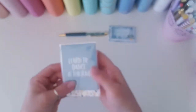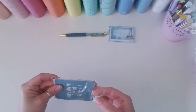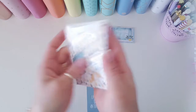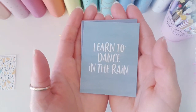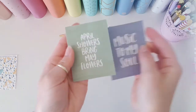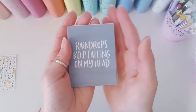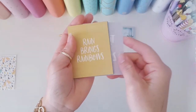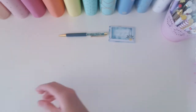Next up we have the little journal cards with the sayings on them. I love using those in my planner for decoration. The first one is 'Learn to dance in the rain.' Then 'Music to my soul.' 'April showers bring May flowers' — I love that. 'Raindrops keep falling on my head.' 'When it rains it pours.' And 'Rain brings rainbows.' That is so beautiful. I love those sayings.